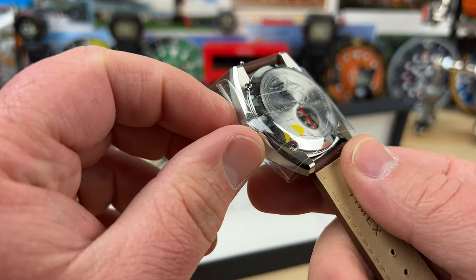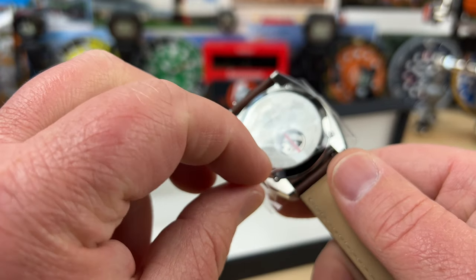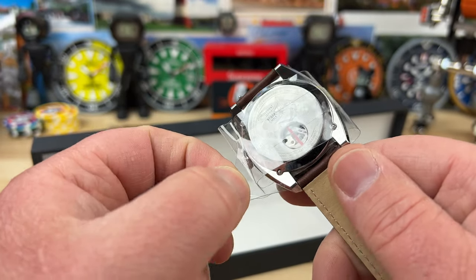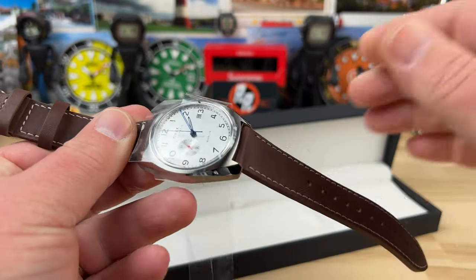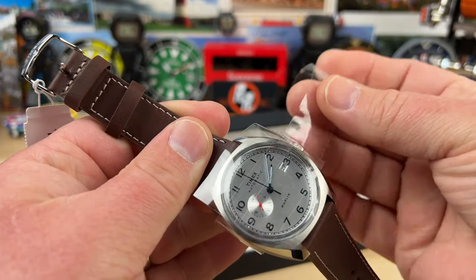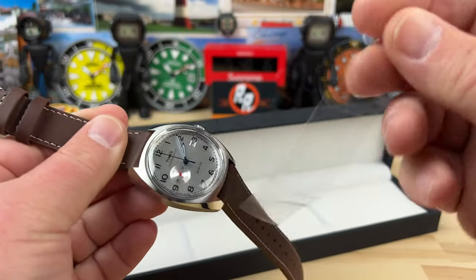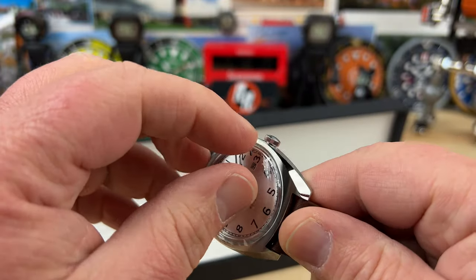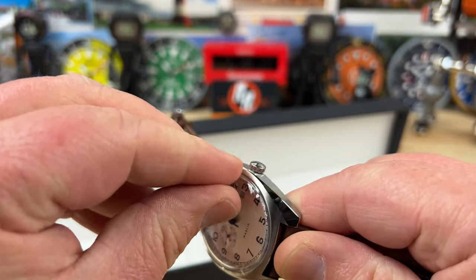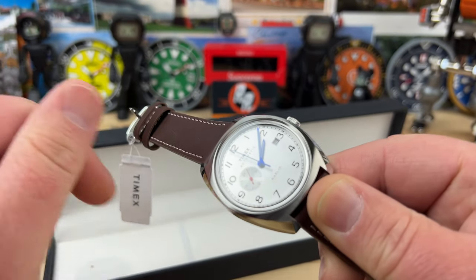Look at this little yellow tab right here — they're like, 'Hey, grab right here.' The wrapping is no longer your nemesis. Everybody else needs to give me a little yellow tab. Timex is doing it right. The only other thing that'd be even better is if they just didn't wrap it at all, but I understand it's a new product so they want to keep it protected.